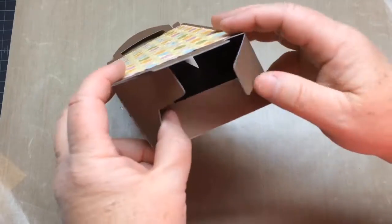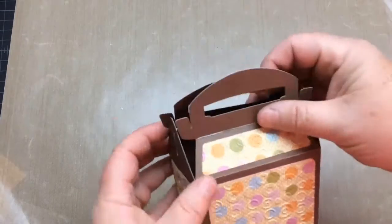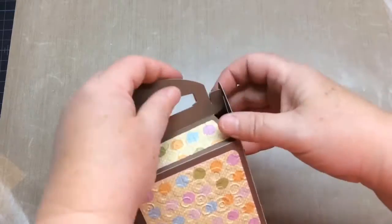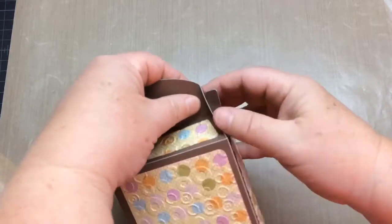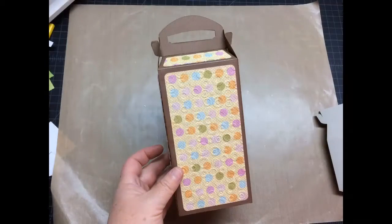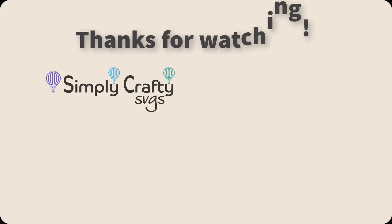For this closure, just go ahead and push in the piece with teeth first, then the sides, and then that final piece slides in. Go ahead and close the box by pulling together those two pieces on the top and then sliding those two notched areas to the left and right, and that's it — it's all ready for whatever you need it for. Thanks for watching!